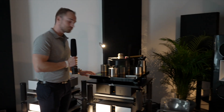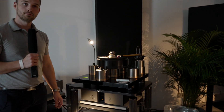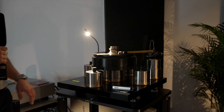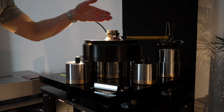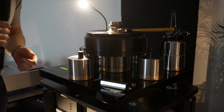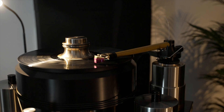The turntable is from a Polish manufacturer called JC Cora. It is their reference line turntable, also featuring one of their tone arms — the KV-12 tonearm with a Japanese cartridge on it.